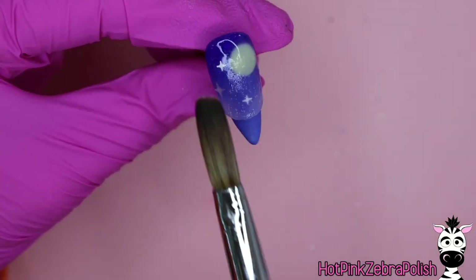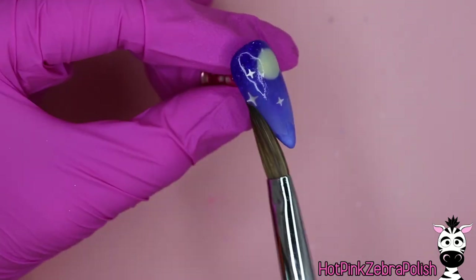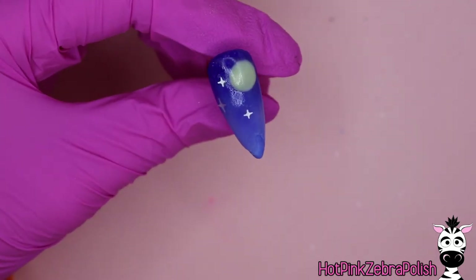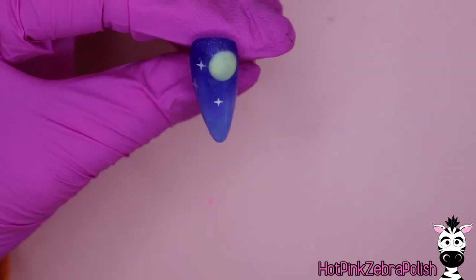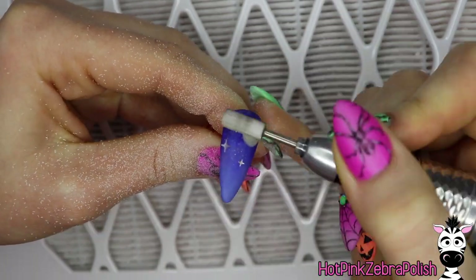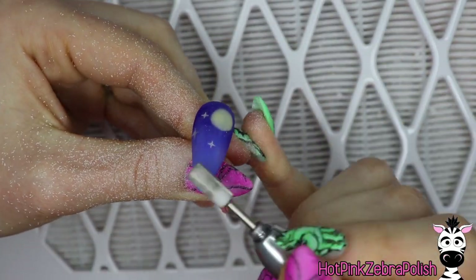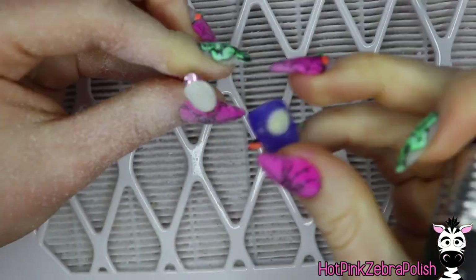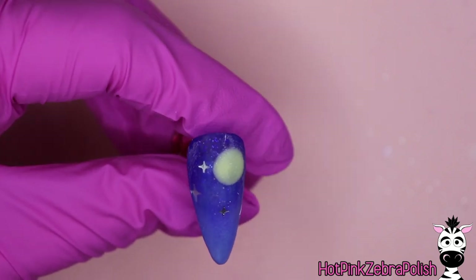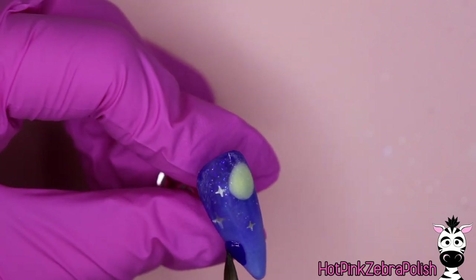I placed three little silver stars next to the moon, and now I'm going to encapsulate this nail with a layer of clear acrylic. If the beginning layers were too thick, by the time you encapsulate and file it would just be a really bulky nail. So try to keep everything a very thin layer, especially since there are so many layers on this one. I'm going to file this nail into shape with my e-file.